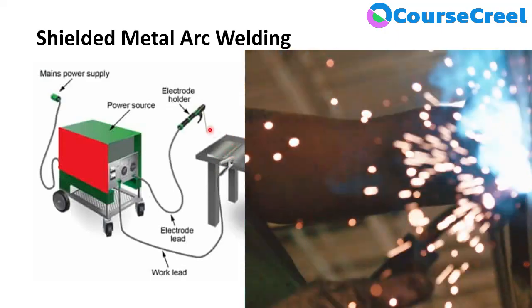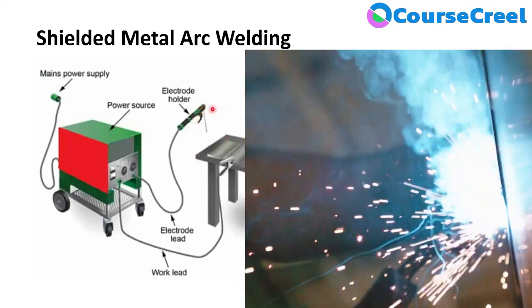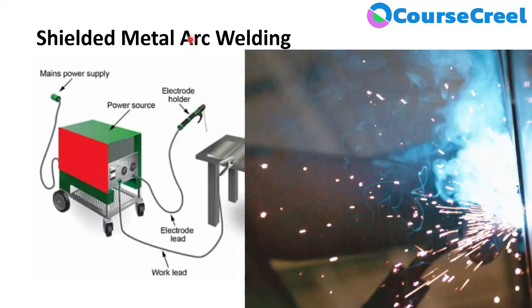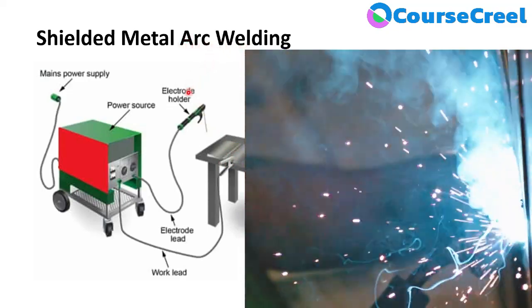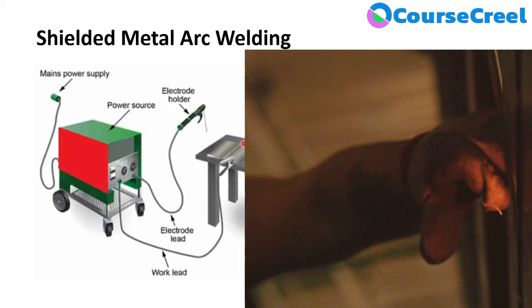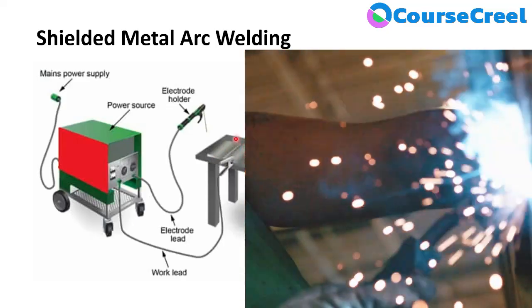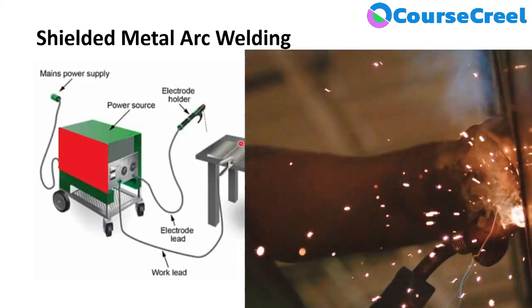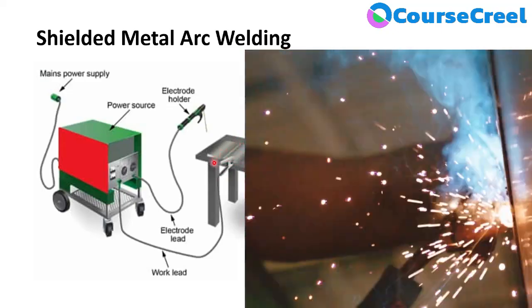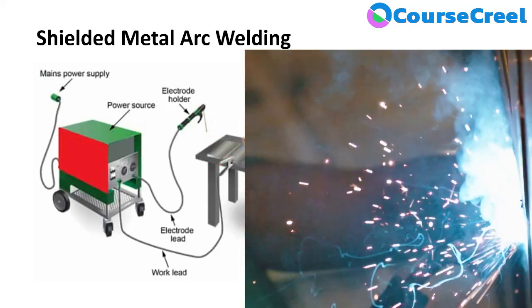This is the complete process of Shielded Metal Arc Welding. It is called 'shielded' because the electrode is shielded with flux coating, which provides strength to the weld joint. The power source produces the arc; the electrode touches the workpiece, short-circuits the supply, and heavy current melts the electrode tip to produce the arc. Through this process, two workpieces are joined together using melted electrode material and high temperature.